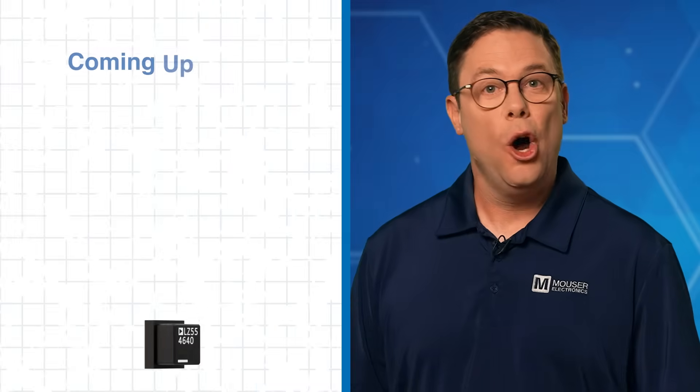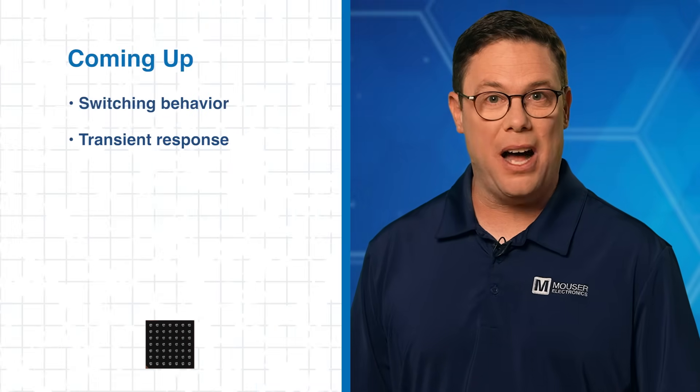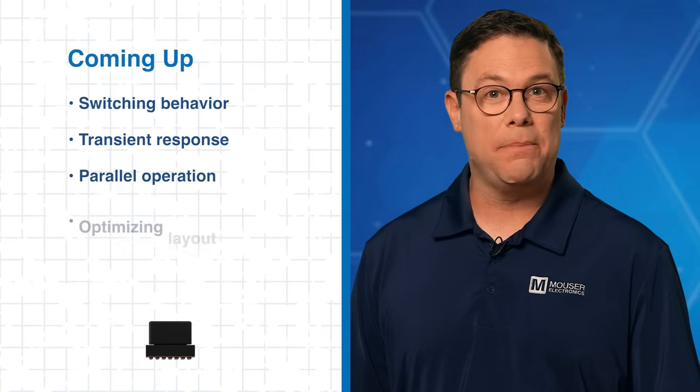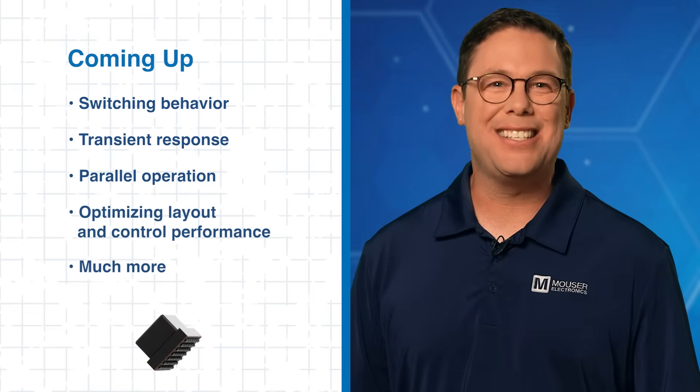In this tech guide, we'll walk you through the LTM 4640's switching behavior, transient response, and parallel operation. You'll also learn how to optimize layout and control performance and much more. Let's jump in.